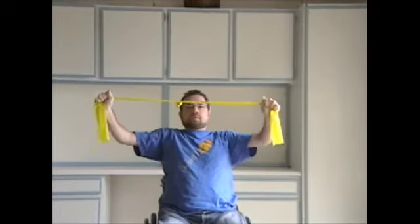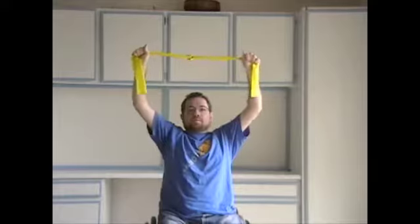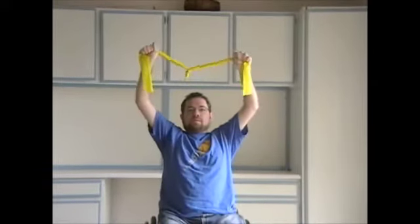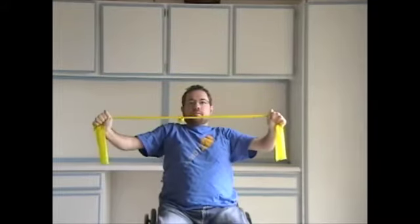Next, pull laterally and down to bring the band in front of you. Slowly resist the band and return it to the overhead starting position. Repeat this motion for the given amount of repetitions to improve shoulder and upper back strength.